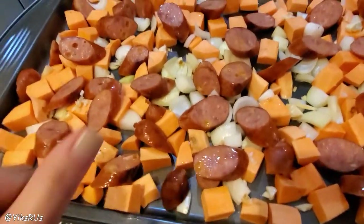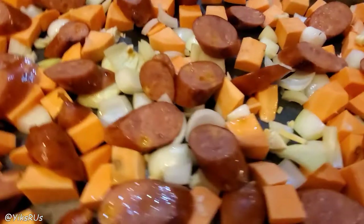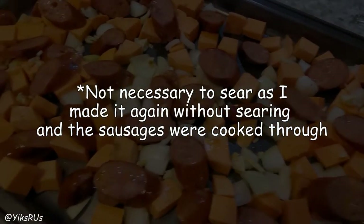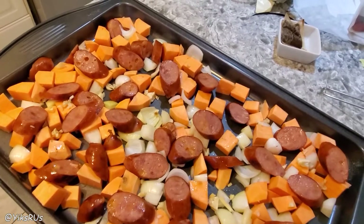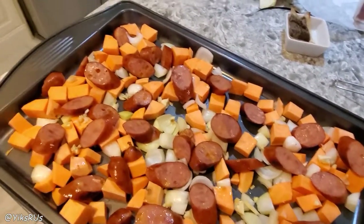For today, I did two and a half sweet potatoes because the other half went for Nathaniel's dinner. I did a pack of Schneider's smoked sausages, and I like to sear the outside a little bit first. Then I did two small onions, or you could do one medium-sized onion, and a couple cloves of garlic. This is my first time putting garlic on it, but hopefully it doesn't burn so we're going to find out.